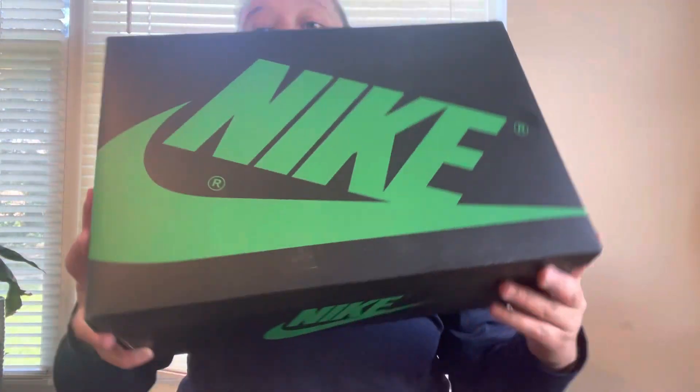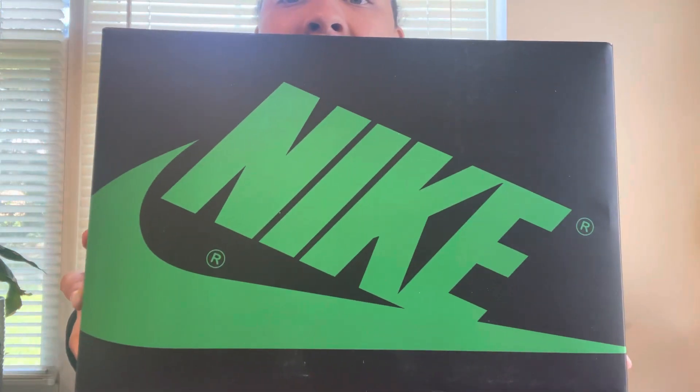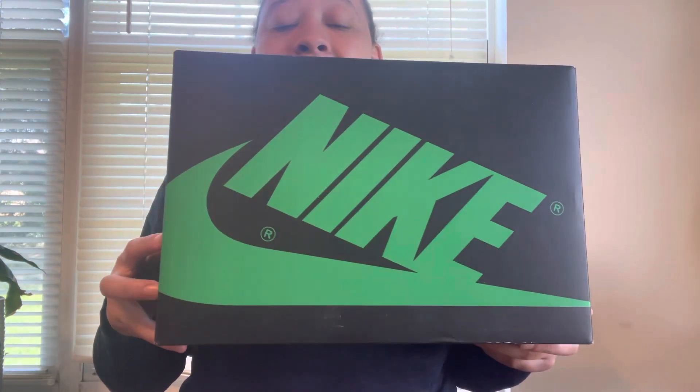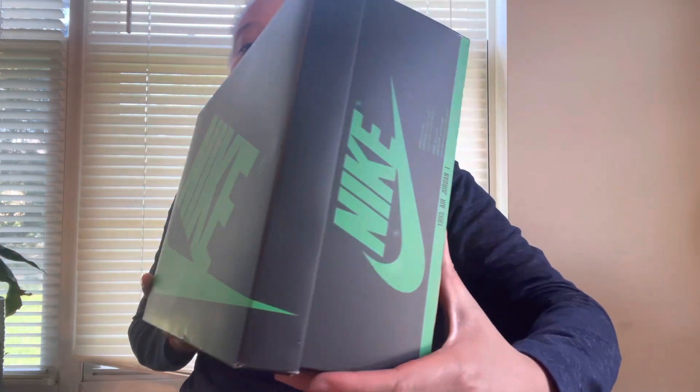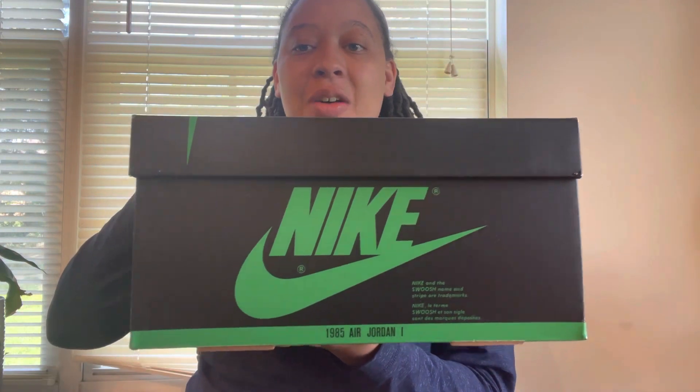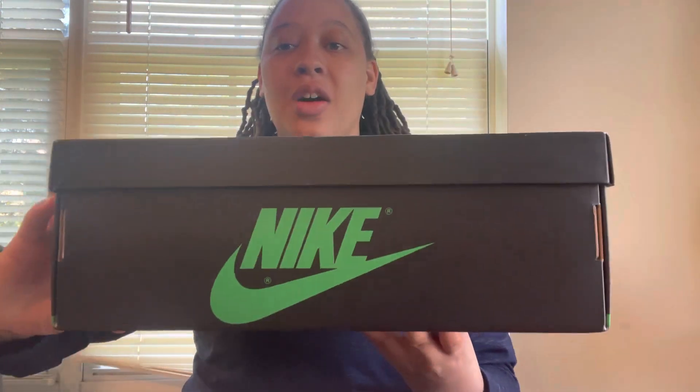It's the box for me y'all. Look at the box. We got the all black Nike box, then we have Nike with a swoosh in that Lucky Green colorway. Y'all can't tell me that Lucky Green don't look hard on this all black box.